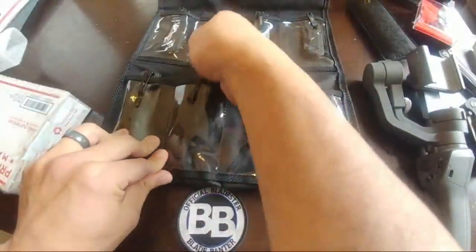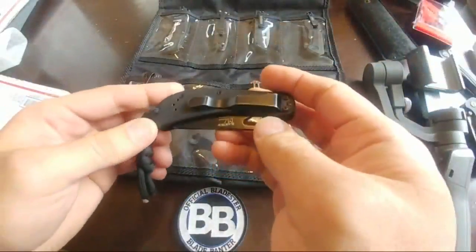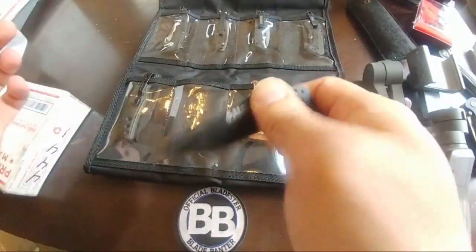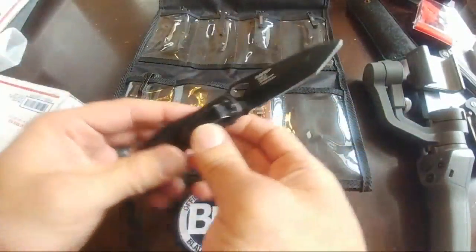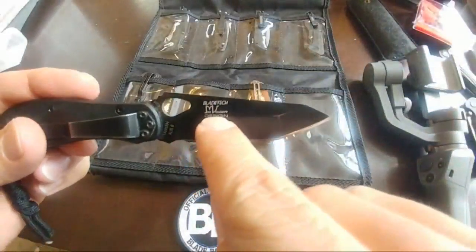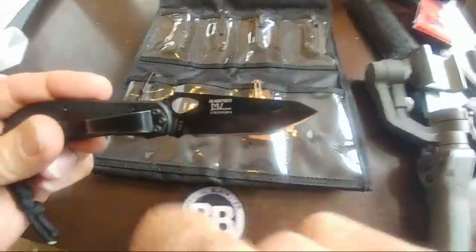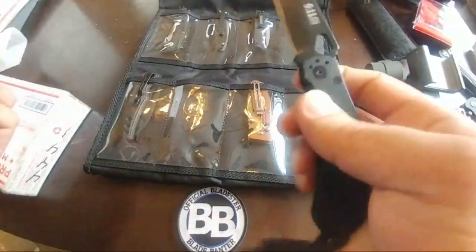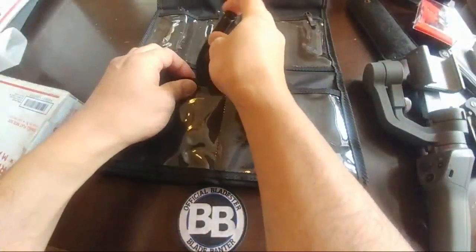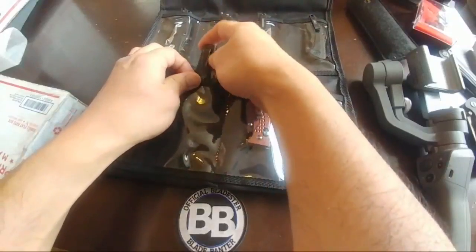This one also came from Jack Farnborn. I was surprised because Mike Velenkamp of VKnives actually designed this one. I wasn't aware of that, but going through it, it actually has his logo and everything on it. It's kind of interesting where you could have a designer's knife and not even know about it.